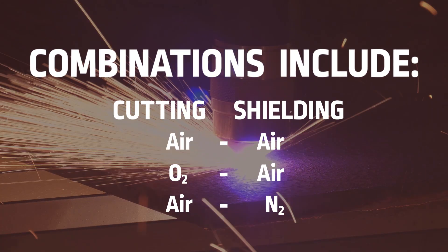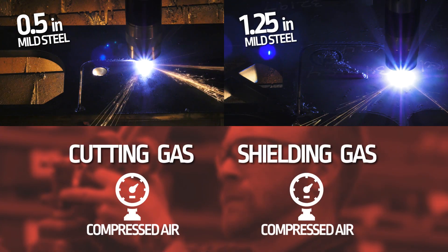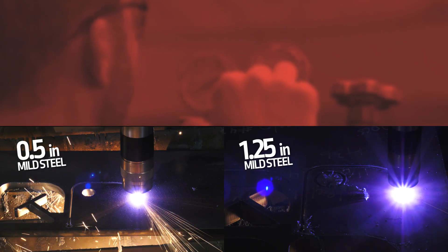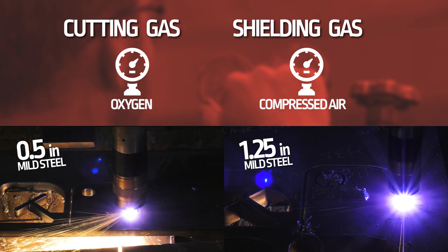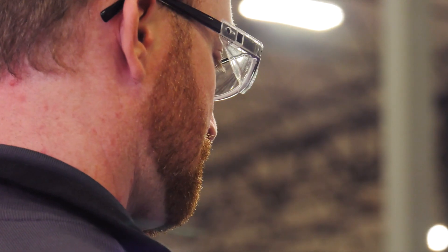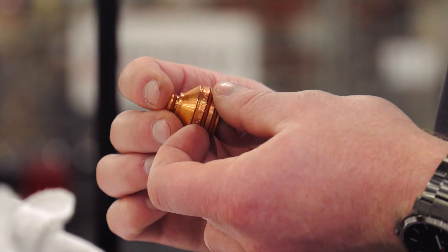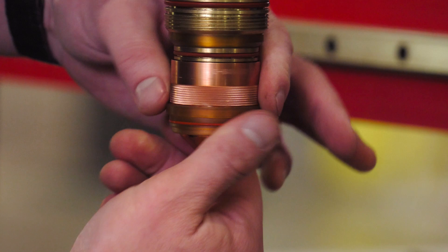In our demonstration we'll be doing four cuts — two with compressed air as both the shielding and cutting gas, and the other two with oxygen as the cutting gas and compressed air as the shielding gas. We'll be getting our cut parameters directly from our cut charts, which will also tell us exactly what consumables to be using with each gas mixture. Okay, let's get cutting.